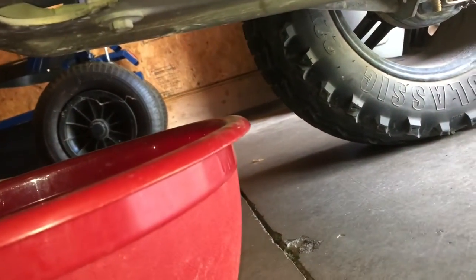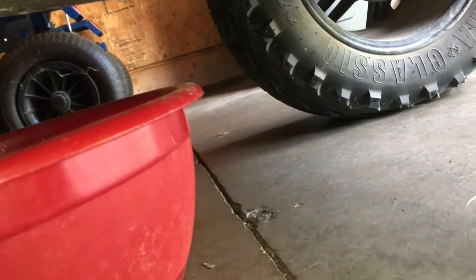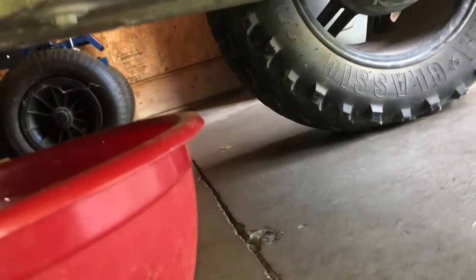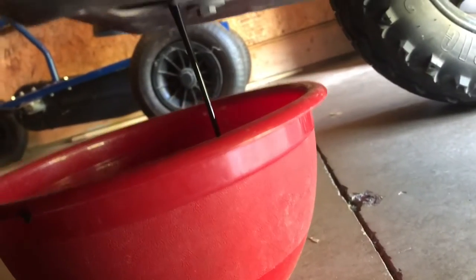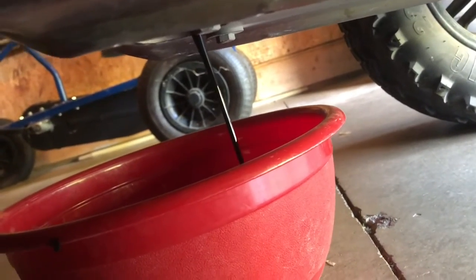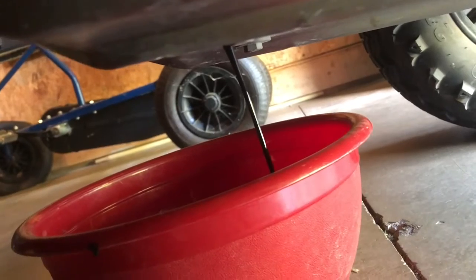The bolt is 14 millimeters. They definitely need changed. After that drains, we'll take the filter off too.